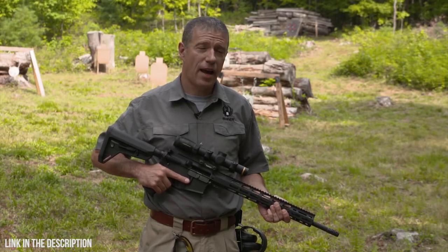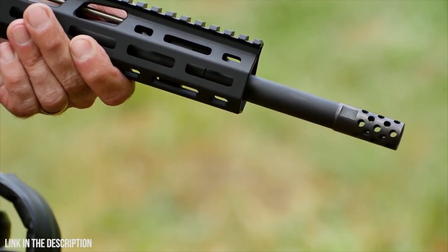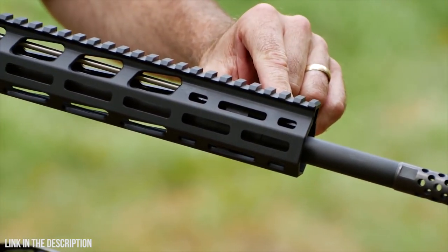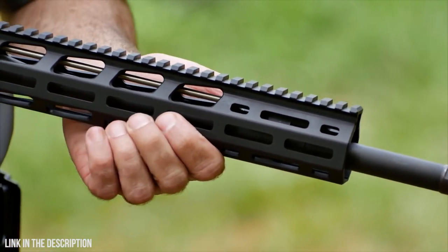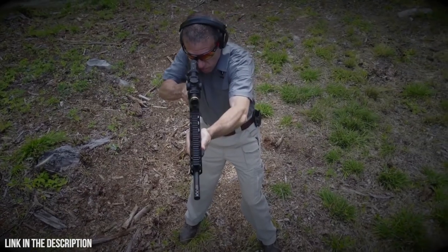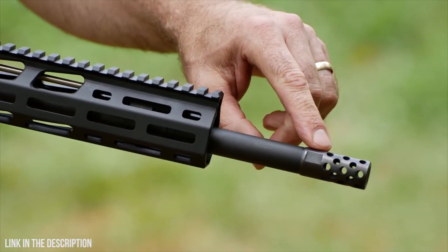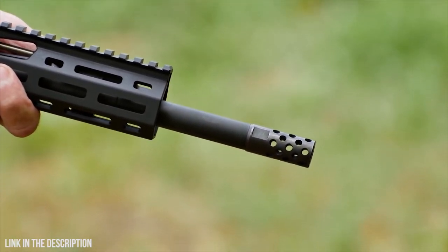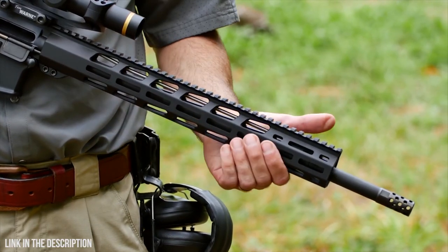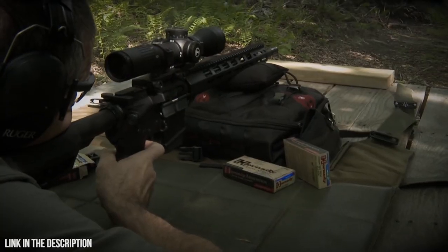A highly accurate build need not have a super heavy barrel contour. The AR-556 MPR has a 0.700-inch diameter in front of the gas block, a 0.750-inch diameter at the gas block journal, and the barrel contour is trimmed away behind the gas block. This lightweight contour contributes to fast handling. The barrel is capped with a radial port muzzle brake that reduces recoil and muzzle rise. Recoil is further reduced by the rifle-length gas system, which is easier on the rifle and the shooter.